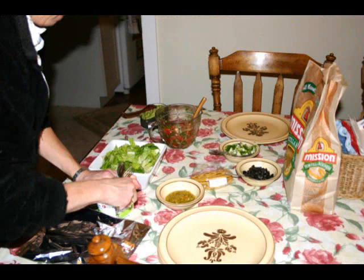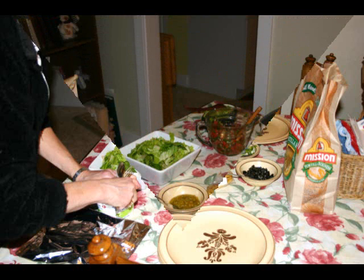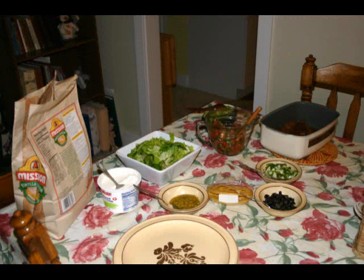Put everything on the table. Don't forget the homemade salsa you made, plus the guacamole. Don't forget the chips, the hard shell tacos, the soft shell tacos, and there's also lettuce.